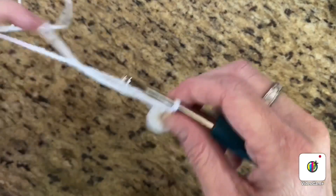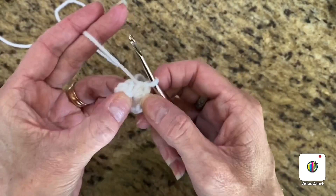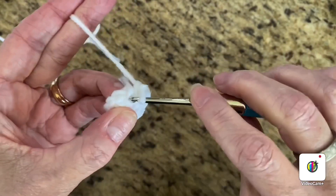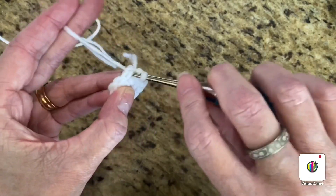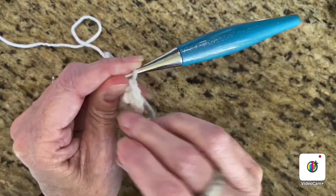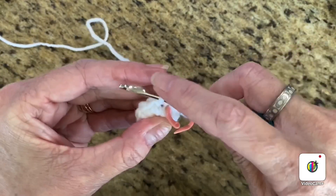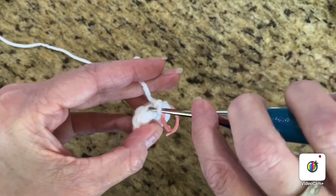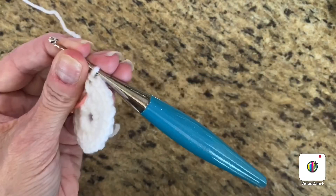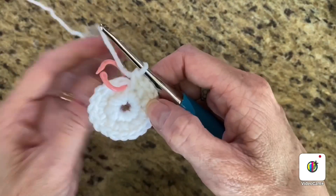Now we're going to do increases. Increases means two single crochets in the same stitch, and you're going to do that in every stitch, so at the end you'll have 20 single crochets. Single crochet in the first stitch two times — place your stitch marker in that first single crochet, then do another single crochet in that same stitch. Do two single crochets all the way around. I'm at the last stitch now and I have 20 single crochets all the way around.